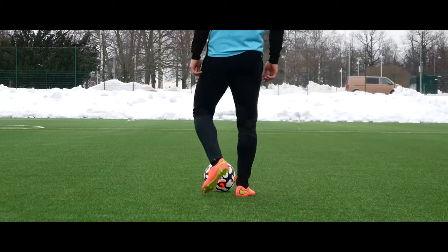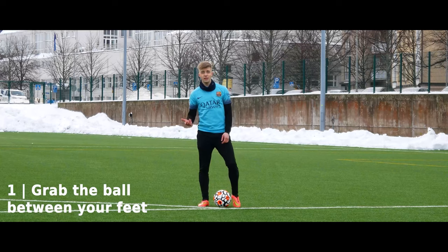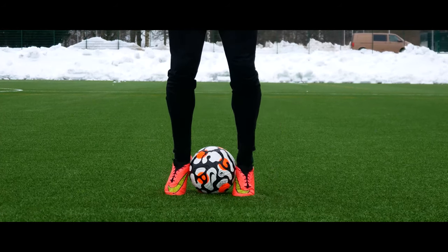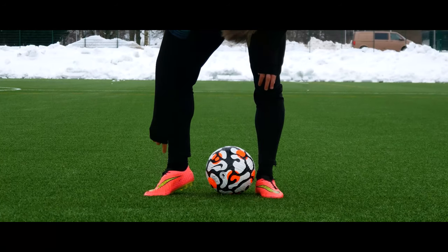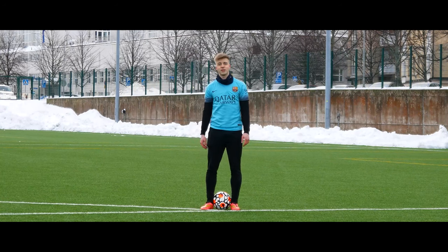First, place the ball between your feet. Once you're here, you have to close your feet and grab the ball. It may be easier to lift your heels up a little bit and go on your toes, so you can grab the ball better with the instep area. If you grab it with the bone, it might be harder — the grip is not as good.